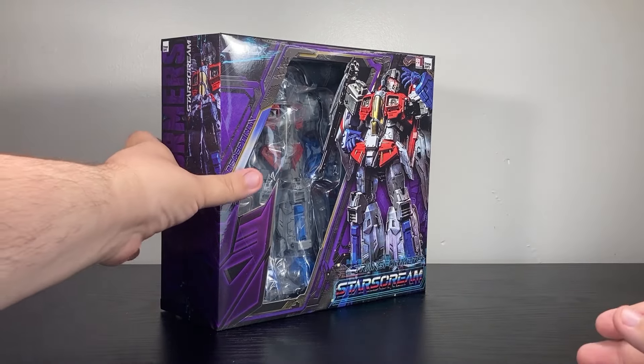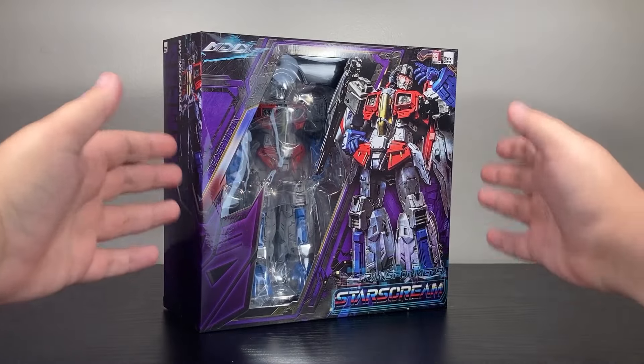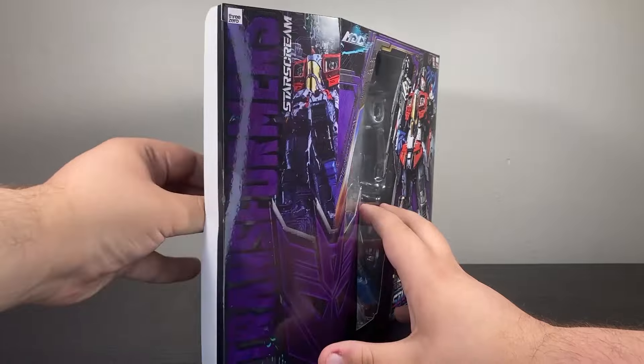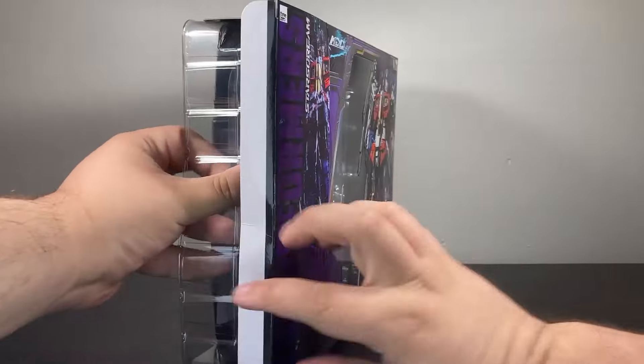This figure's box is twice the size of Optimus'. Optimus' was this tall, but it's now even wider, probably for the wings. I also want to show how the figure is packaged, just because once you get into this type of money, people like to know that type of thing.